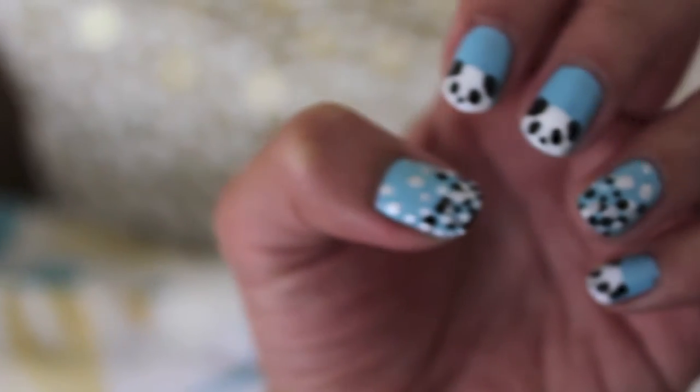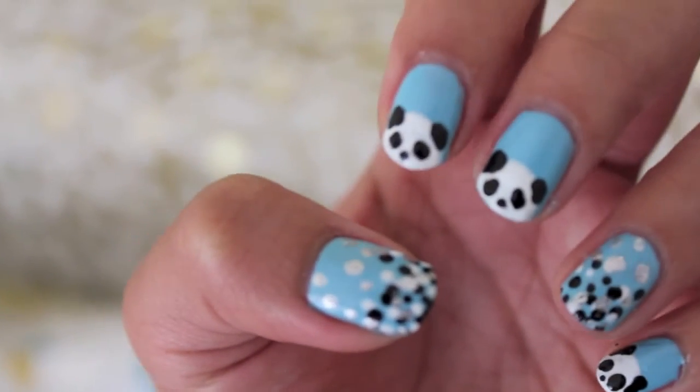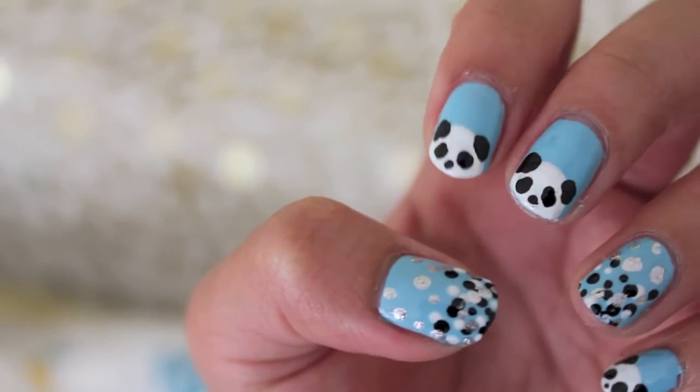Hey everyone! In this tutorial, I'm going to show you how to get this cute panda design on your nails.